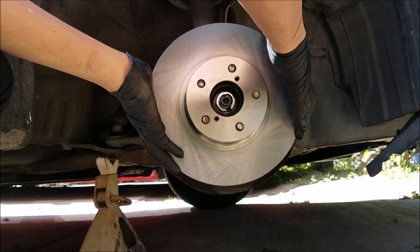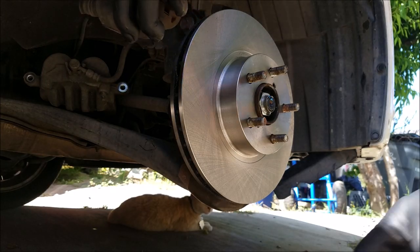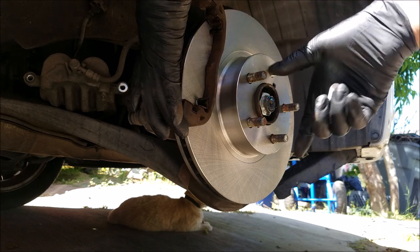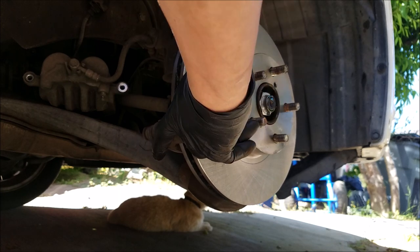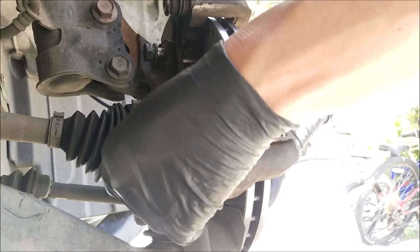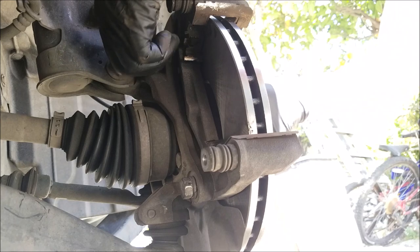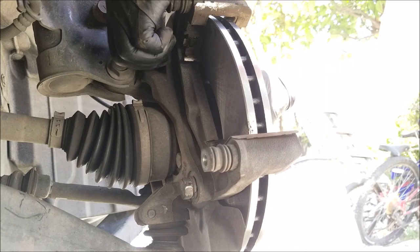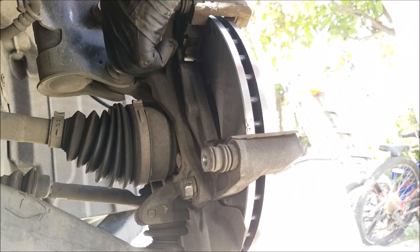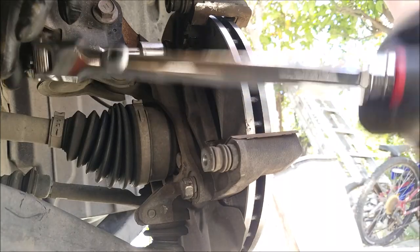Now we can install the rotor onto the hub, followed by the caliper bracket. You want to push in on the rotor as you turn the bolts, then tighten and torque them down.